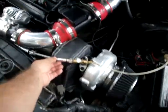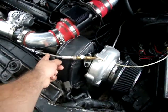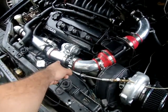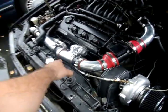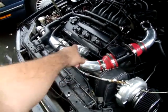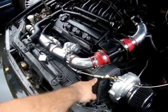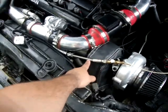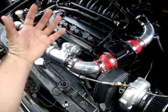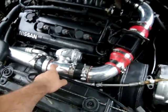You need a 36-inch oil feed line that connects to what's called the sandwich plate, which I think is the easiest thing to do instead of tapping into the oil sending unit. You need the oil feed line and it's going to connect to the sandwich plate — it's an adapter that connects to the oil pan and the oil filter.